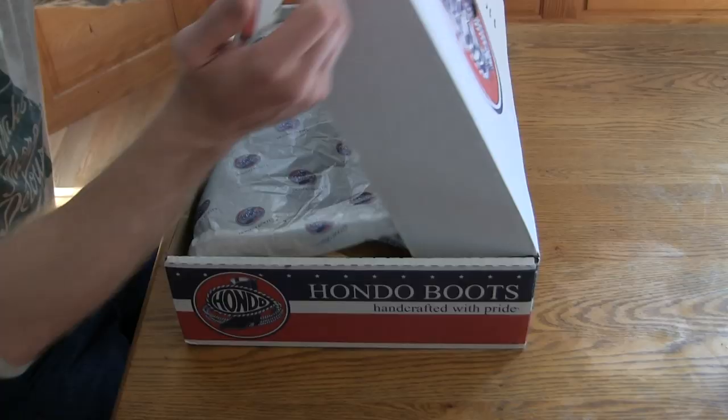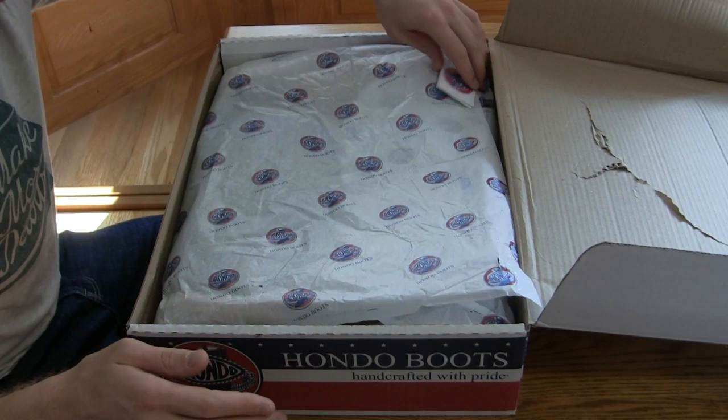I'm so excited for this review because this is gonna be the tallest boot that I've ever tried. Hondo was also the previous tallest boot that I've ever had with that 14-inch tall boot, but this one's 16 inches and I can't wait to see what it's like, so let's dive right in.